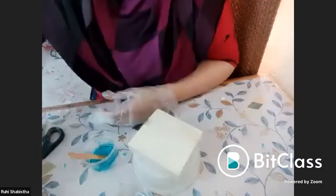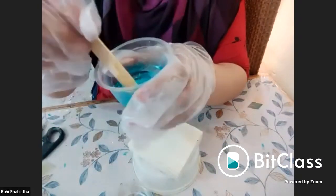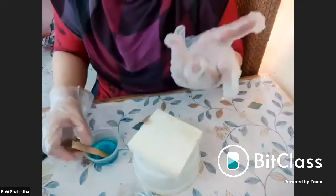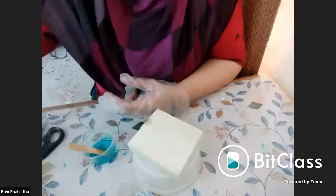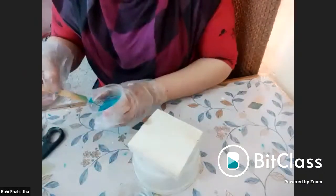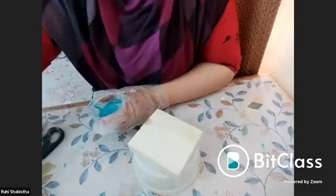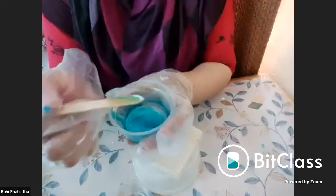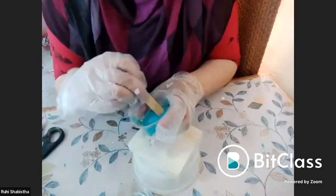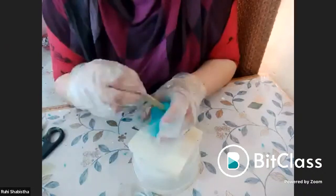See, this is translucent — you can see through it. In case you don't want translucent, you don't have to worry: just take a very little of your white pigment and mix it in. That will make it not translucent — it will become a solid color.